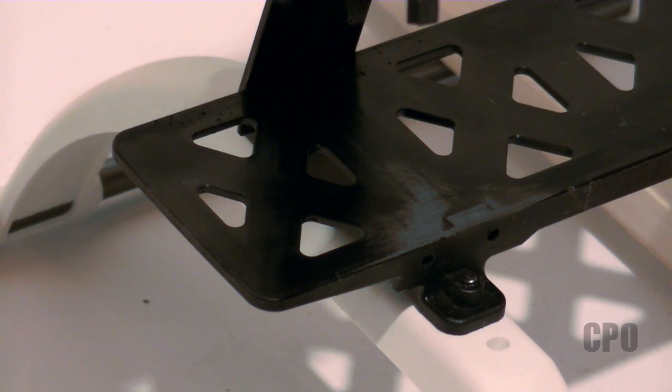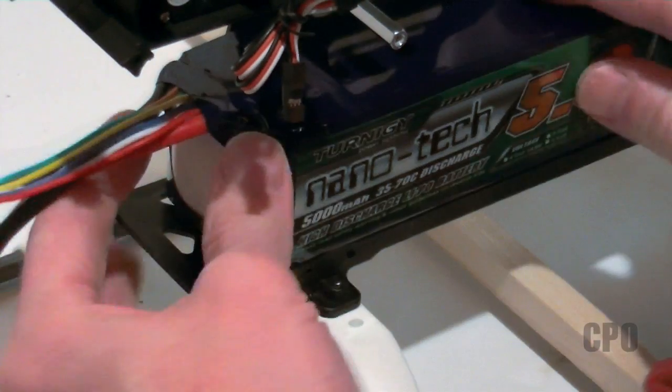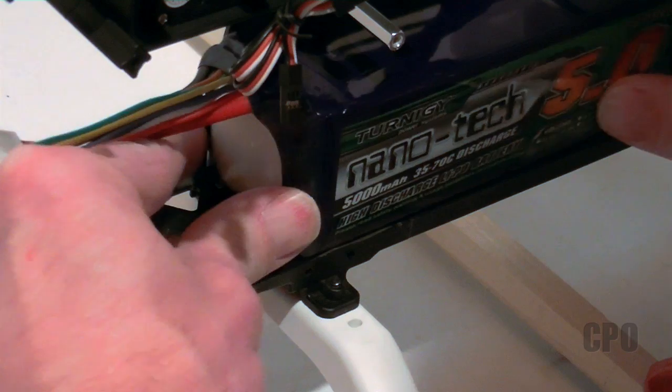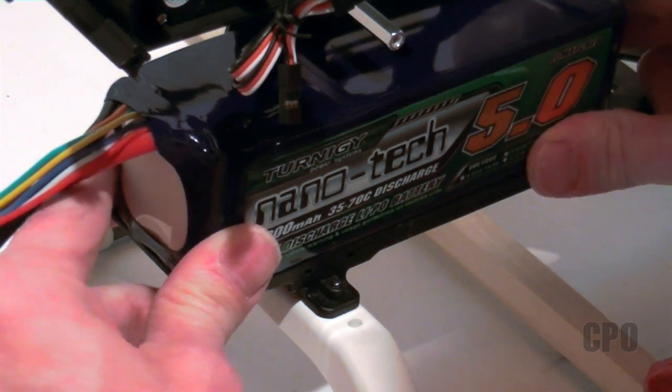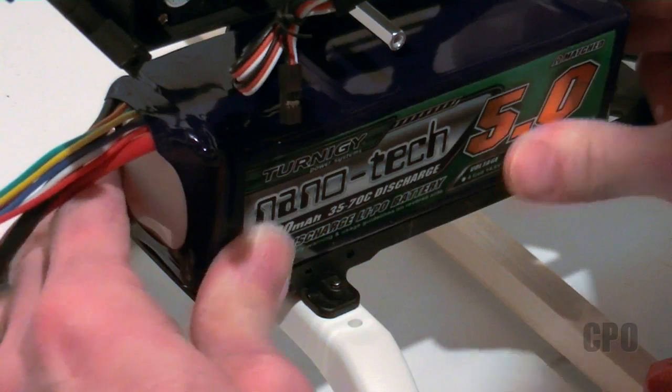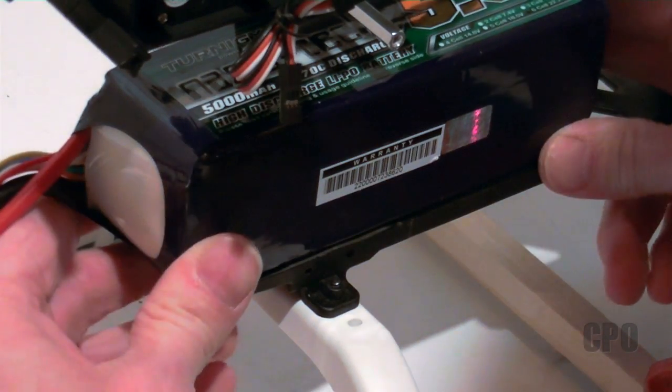All right, so here's how it looks now — nice and smooth and flat. As you can see, the battery doesn't quite fit in on the long side, but if I flip it with the label side up, you'll see it fits in there with a couple of millimeters to spare.